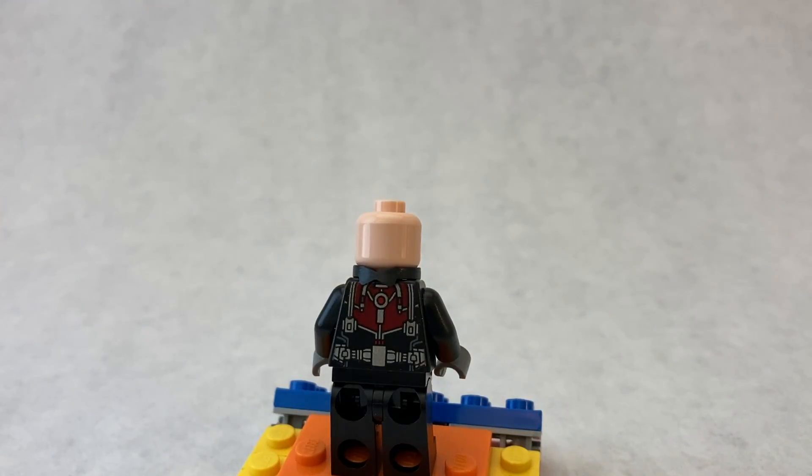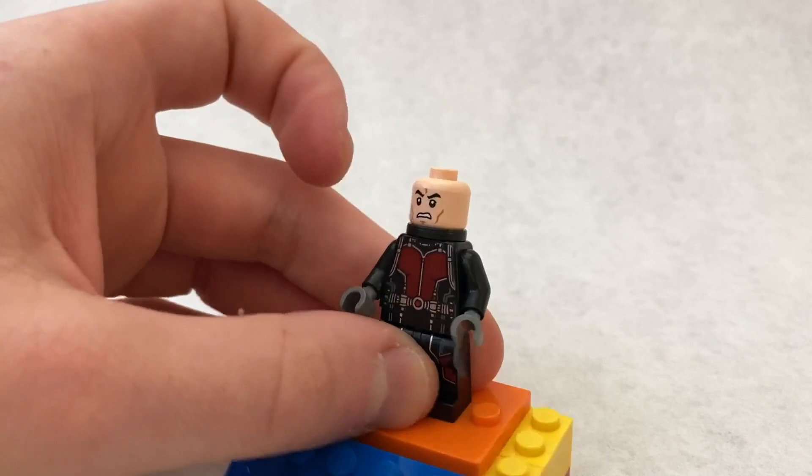I think the best application of this will be Batman if you want to use the classic light flesh-colored head with the new cowl. When you used to do it there was a hole in the bottom where it showed the light skin tone, but now you can't see it if you use this method because it blocks it all off.